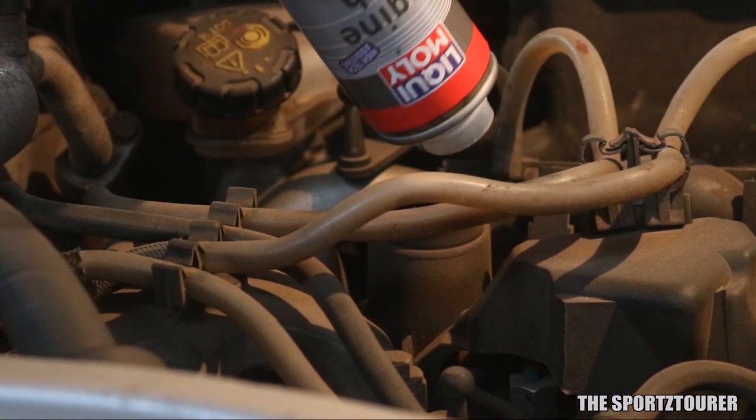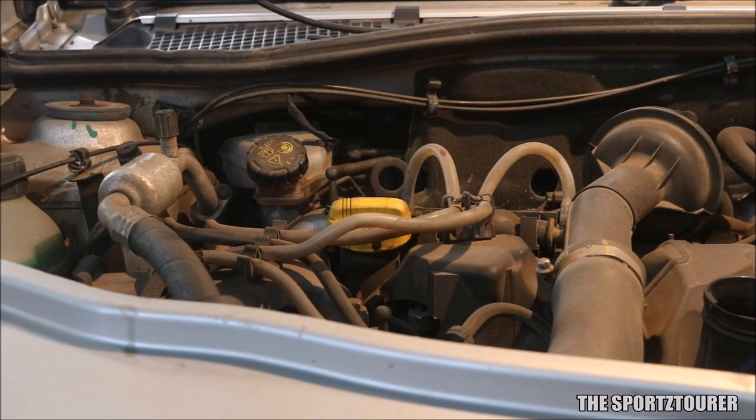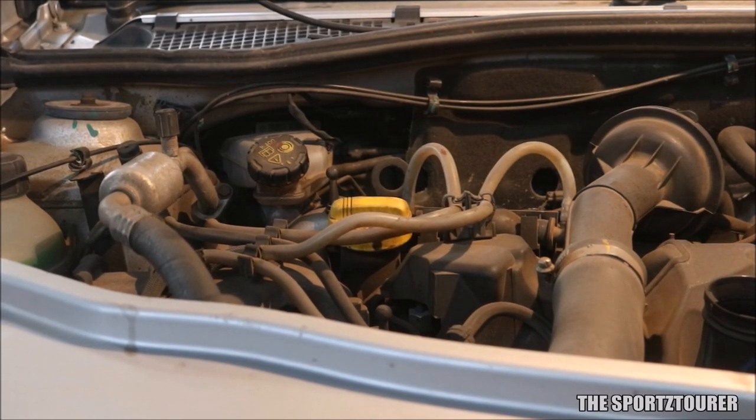After filling the flush, close the engine oil filling cap and let the engine idle for roughly 10 minutes. Do not drive the car or raise the RPM during this period.